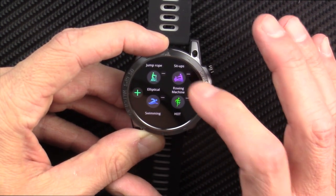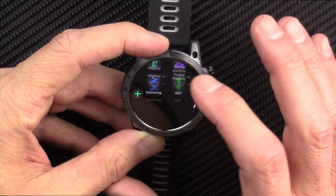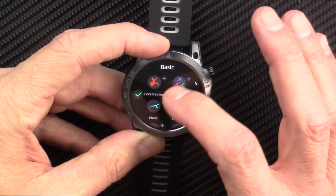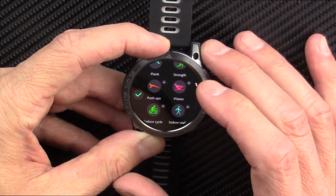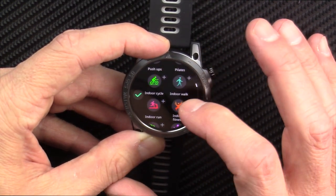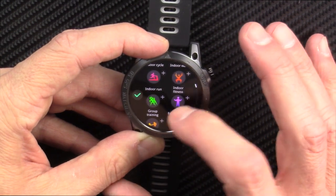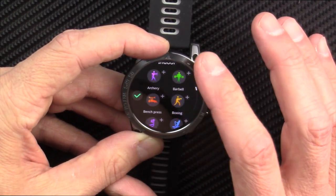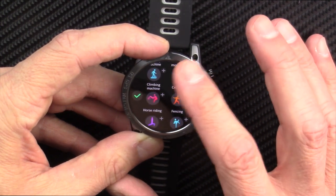This is the first time I've touched this watch. There's rowing machine, swimming — let's hit the plus to find more. There's basic, strength training, push-ups, Pilates. We're learning together here in real time. Free training, dumbbells, there's indoor. If we can get to an outdoor menu, maybe...